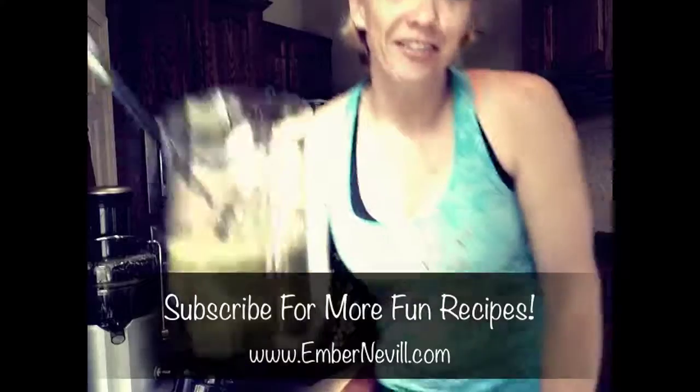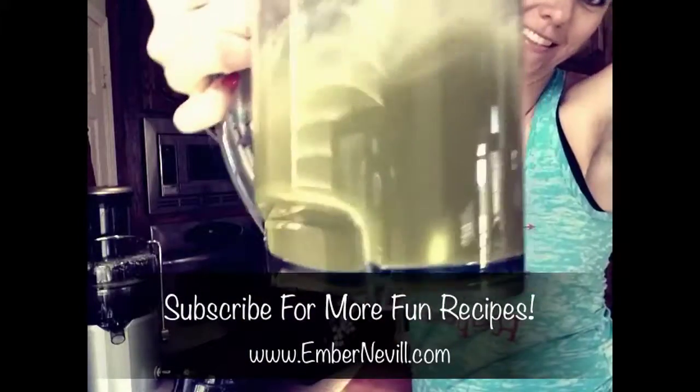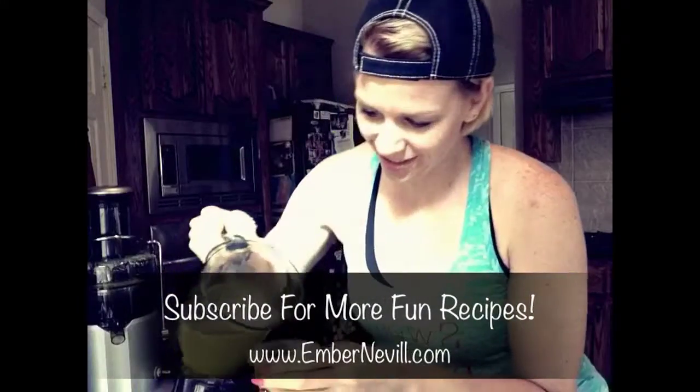Alright, so here is the final result. Stir it up a little. I have to tell you, I was quite nervous to try this, but I tried a little bit of it because I thought maybe I would add some ginger or lemon to it, but it's really not bad. I think because of the apples — the apples really help — but it doesn't taste bad at all. I love this.